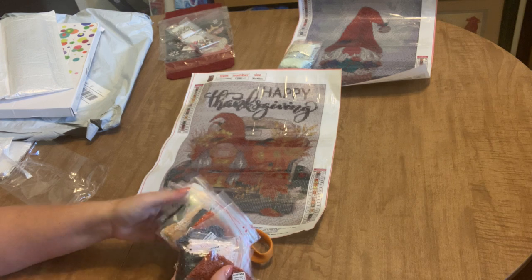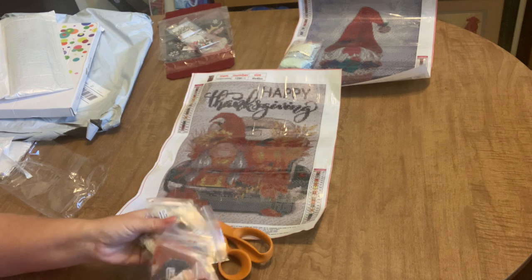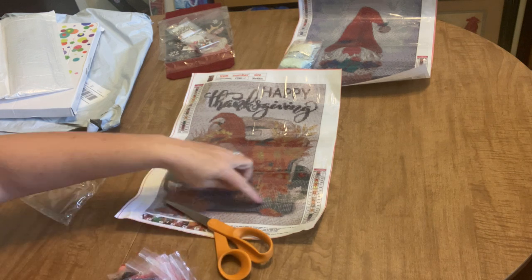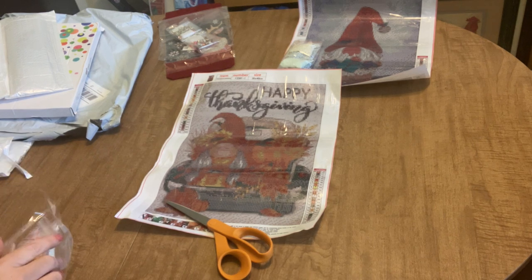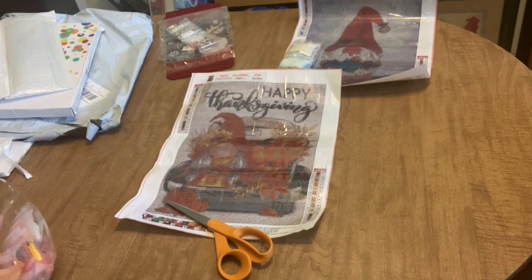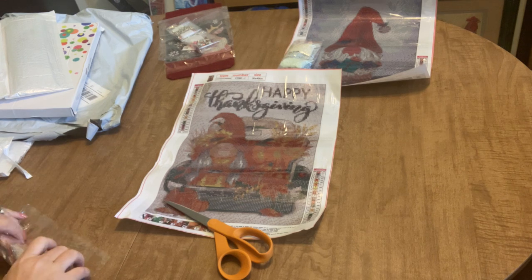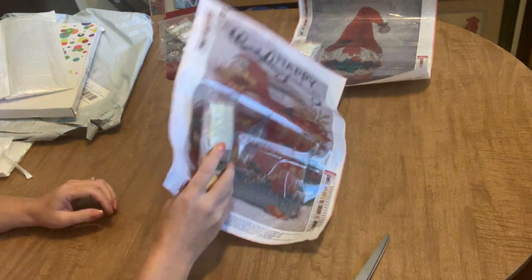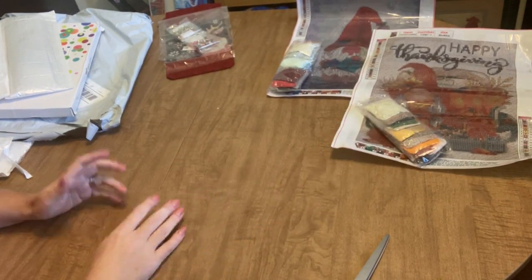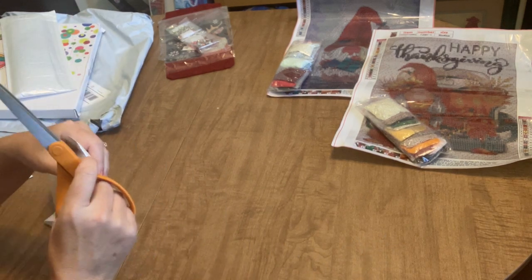Those fall colors are really going to make that image pop right off the canvas — it's not going to be too dark at all. You'll definitely be able to differentiate all the elements within the diamond painting. I've said it before: I wonder how many diamond paintings I can get done in Gnomevember — I'm going to try my darndest to do a lot. How many is a lot? I don't know — a lot!